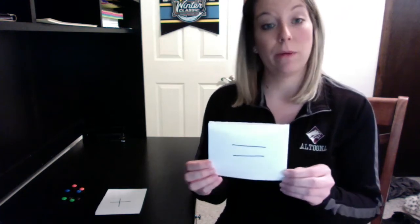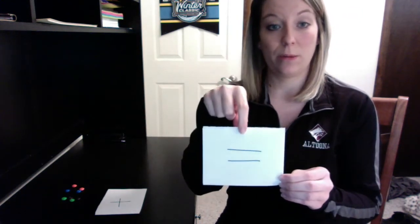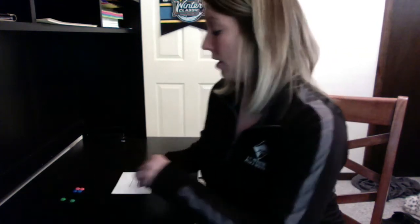When we write equations or math number sentences, we have two sides of our equation and they are separated by the equal sign that tells us that both sides are the same. To practice, you're also gonna want to grab some objects from around your house — some recommendations could be paper clips, pennies, or a small thing of Cheerios. Today what I have is some M&Ms, bright colored so you can see them on my table.